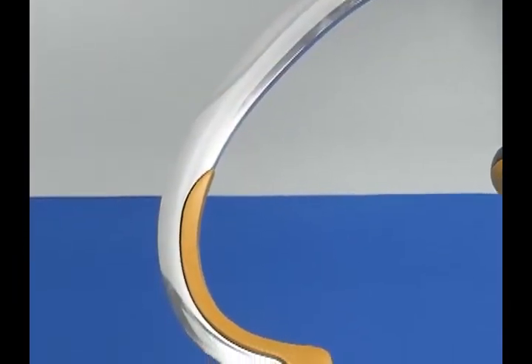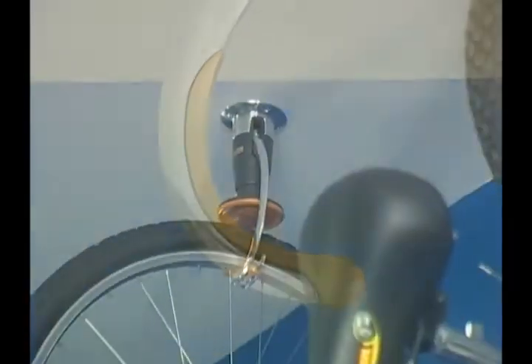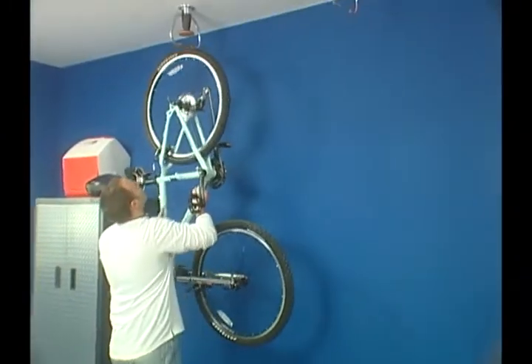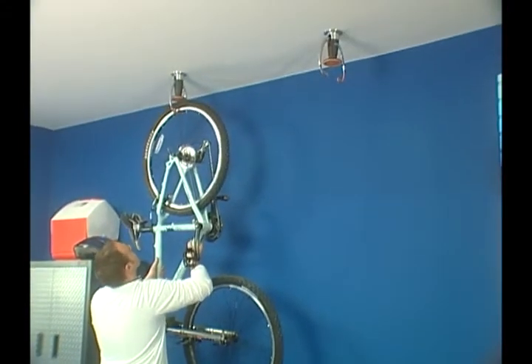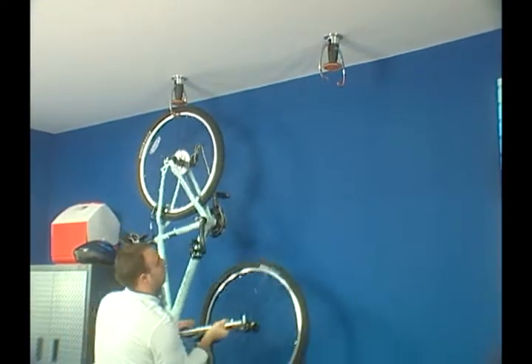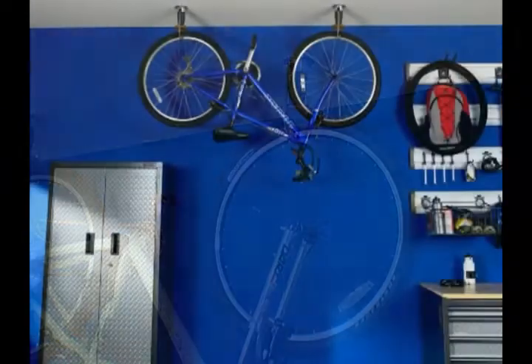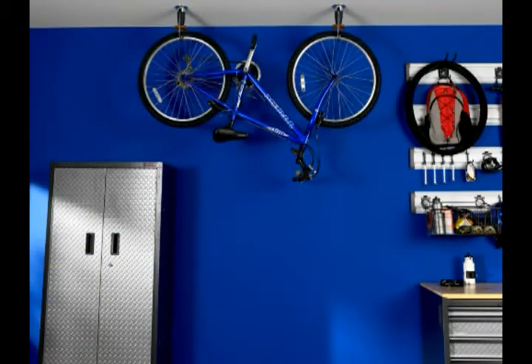Soft touch grips hold the bike's tire firmly in place and prevent your rims from getting scratched. If you want your bike hung parallel to the wall, use two Gladiator Claw units in tandem to hang your bike securely by both wheels. This is a great solution for garages where vertical space is needed for taller vehicles or other storage needs.